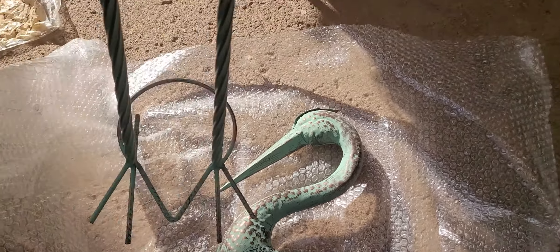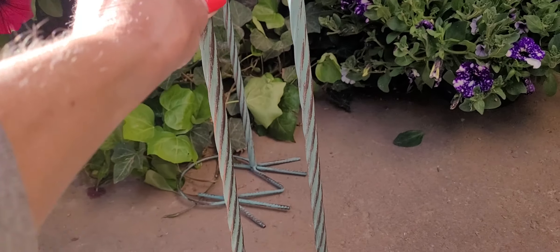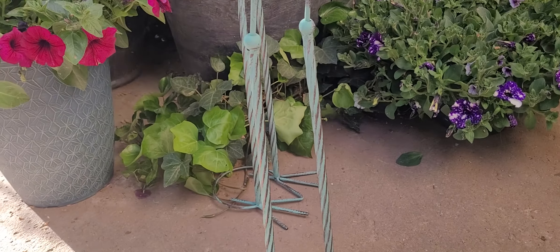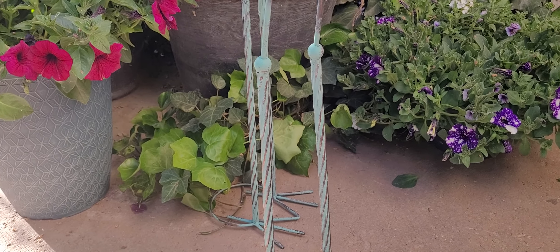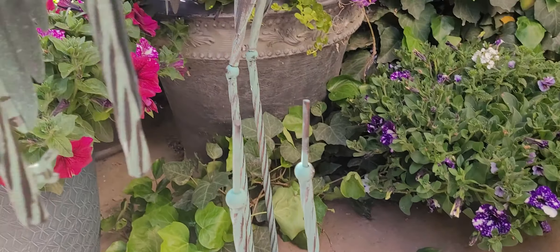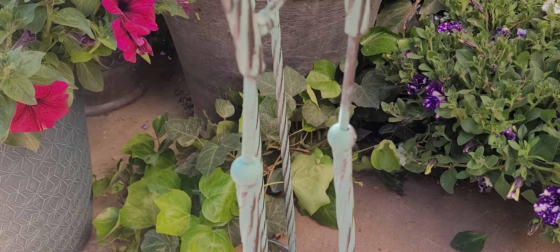Herons come in pairs, and these come in two pieces. So the legs — they're really easy to assemble. You can see there's the stand for the legs, and the beautiful heron just slides right into these holes that you've got here.